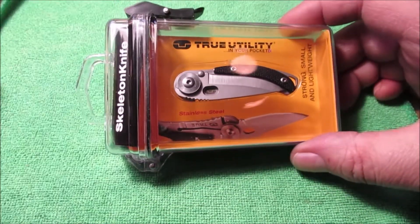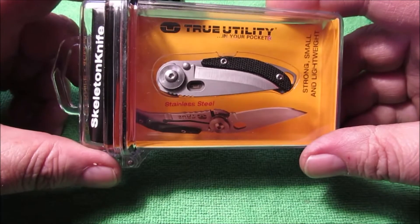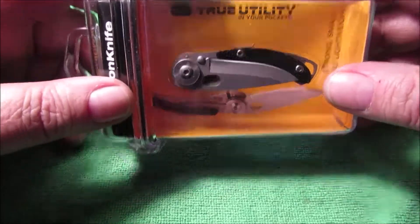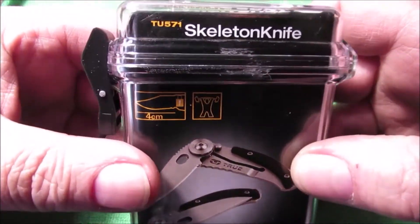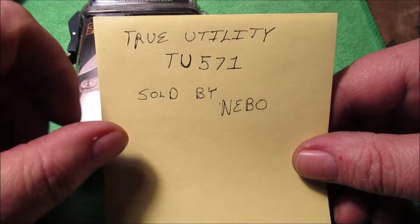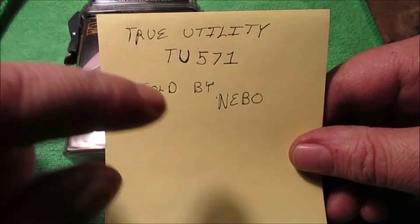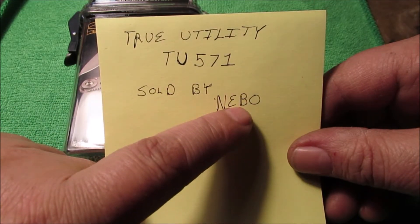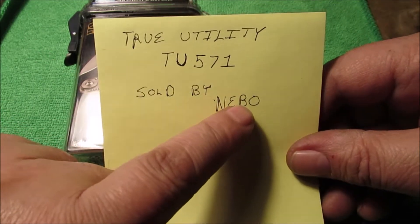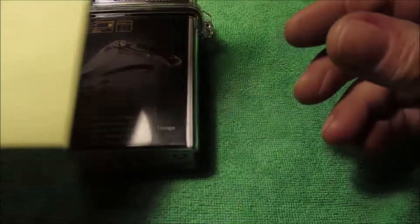Hello YouTube, I got another new knife. My wife knows I like knives — she was in the pharmacy and saw this as leftover Christmas stuff. I went on Amazon and found it. It's sold by Nevo, fulfilled by Amazon. If you go to their storefront they've got some really neat keychain stuff, like a little multi-tool and keychain snaps. I went through about 10 pages — they got some neat stuff.